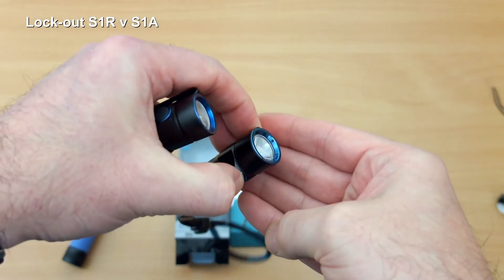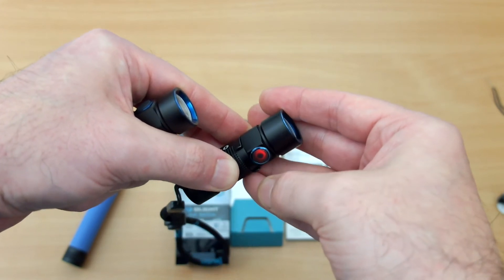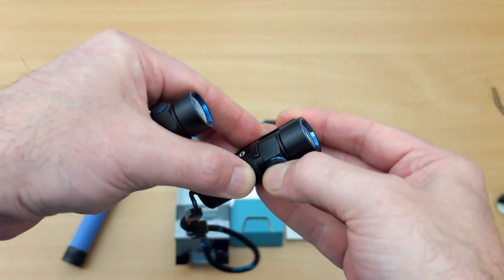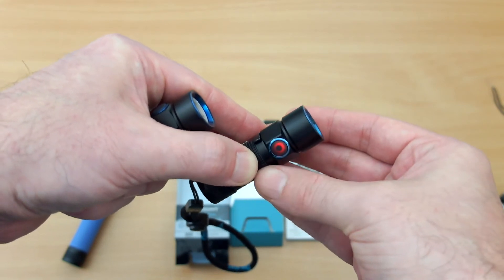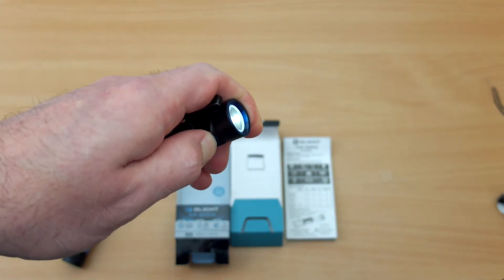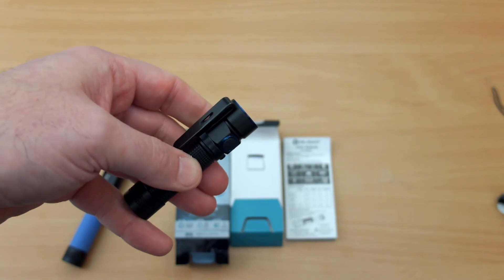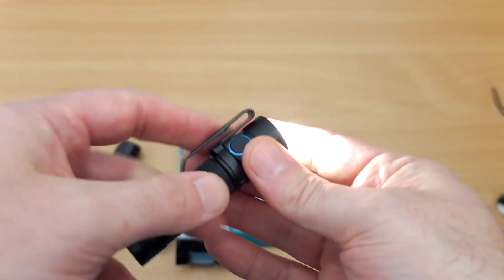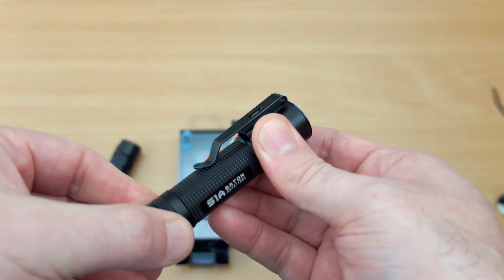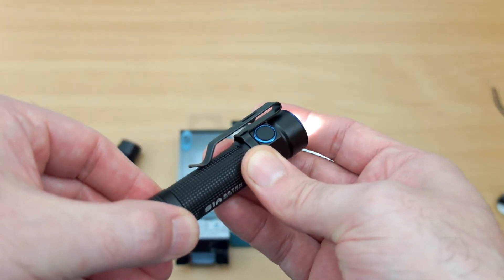Looking at the lockout function — on the S1R, if you push and hold the power button once you've turned it on, it goes into moonlight, and if you continue to hold it goes into lockout. You'll see the red LED come on. You can push and hold to turn it on again — it prevents accidental activation on the side switch. However, the S1A doesn't have that — if you push and hold it enters moonlight mode but it doesn't disable the electronic switch on the side. As a workaround, you can move the clip around to protect the button, or just twist the base cap slightly to break the connection. I would like to see that changed in a future design.